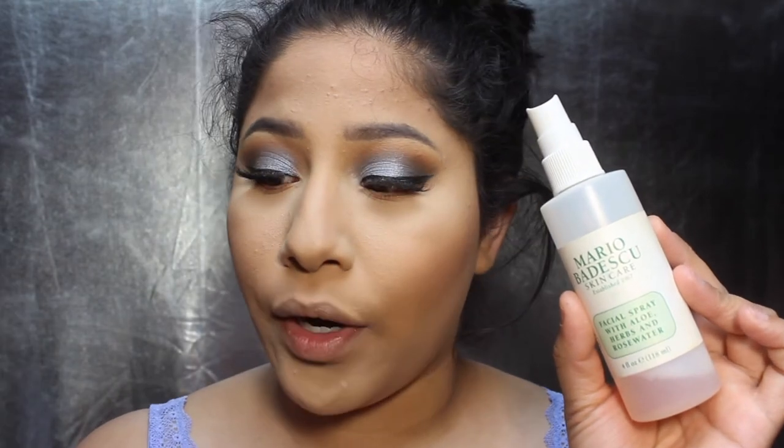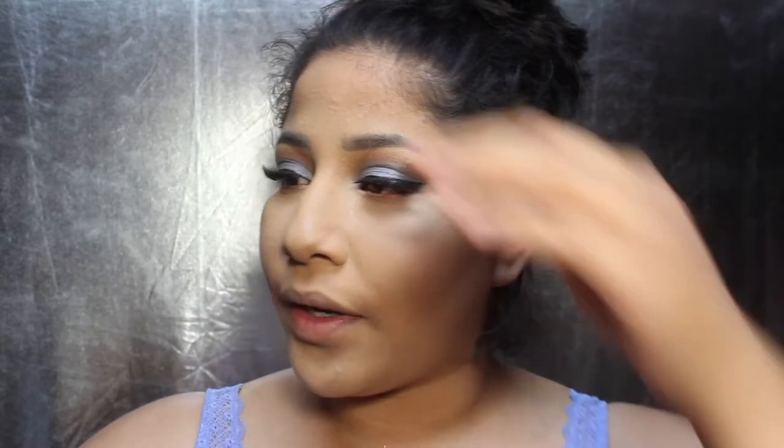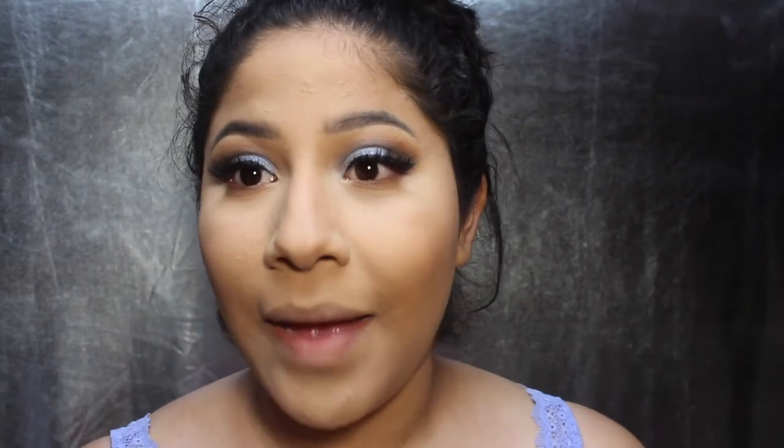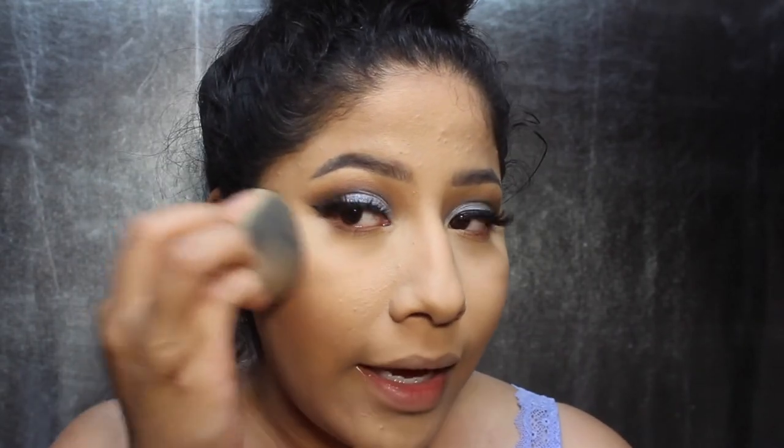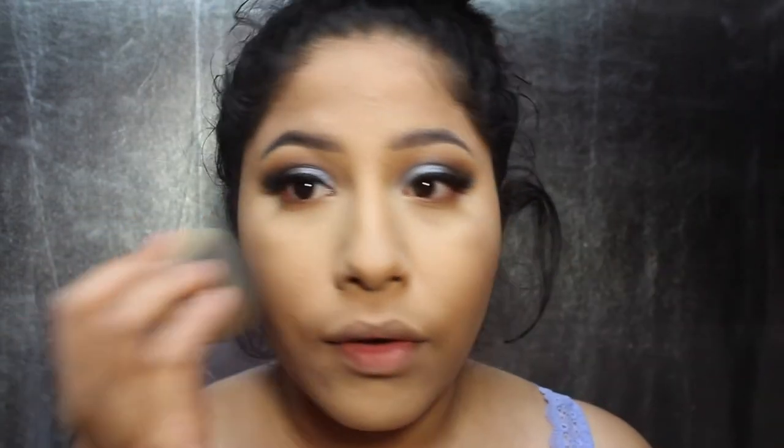I'm going to be using my two favorite setting sprays: the Mario Badescu spray and the Flower Seal the Deal setting spray — this one is more mattifying. I like to spray the Mario Badescu one first, then go in with the Flower Beauty one, and then pounce everything into my skin with my beauty blender. I'm adding highlight — my favorite right now is the Physicians Formula Butter Bronzer Highlight in Champagne. I apply it with my beauty sponge after the setting sprays, because one of my sprays is mattifying and would take away from the highlight if applied over it. It is just such a beautiful highlight.